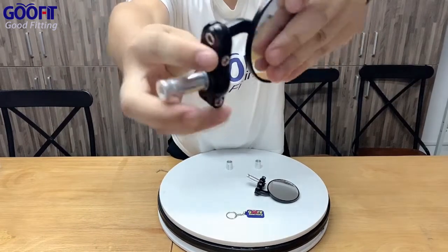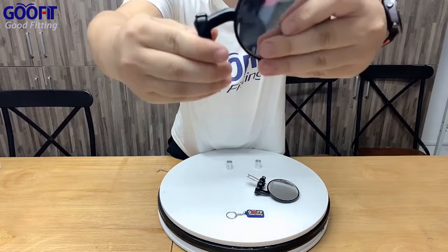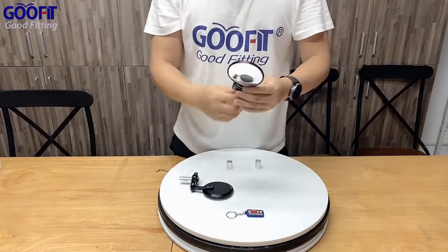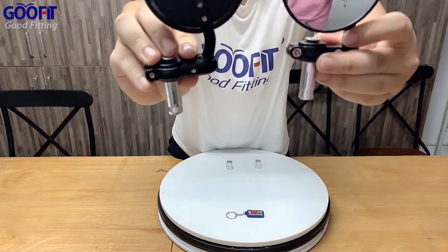This universal mirror is suitable for most 22 millimeter motorcycle handlebars, motorbike, ATV, Quad, and many other motorcycle brands such as Honda, Kawasaki, Suzuki, and Yamaha.